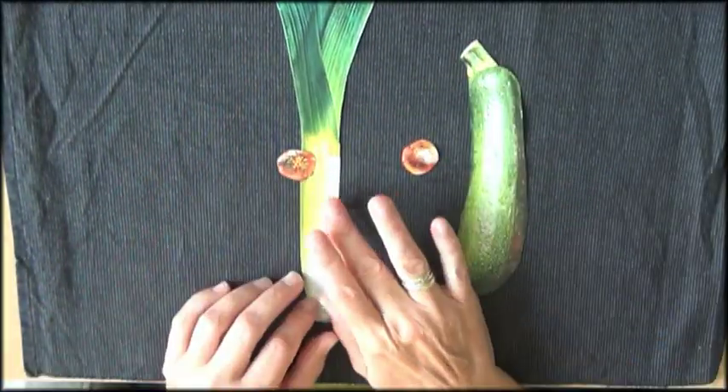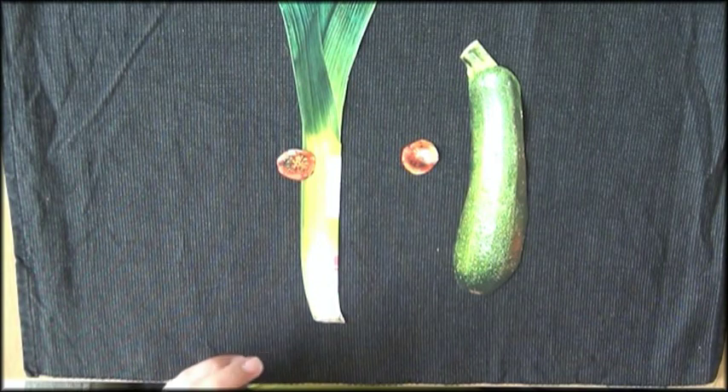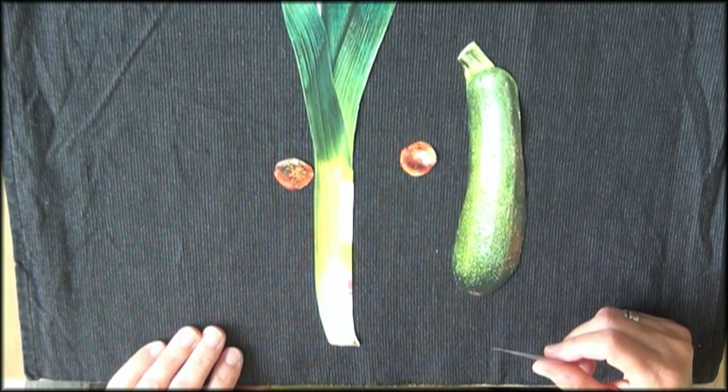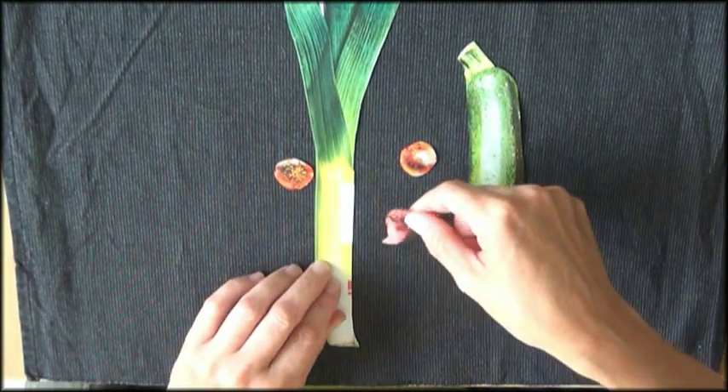If you have stuff like text or a text box, you can try to hide them. Or if that doesn't work, you can also try and paint over pieces.